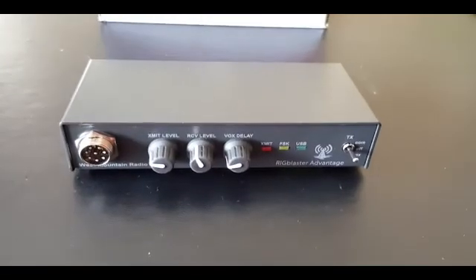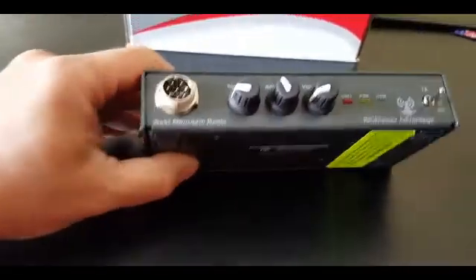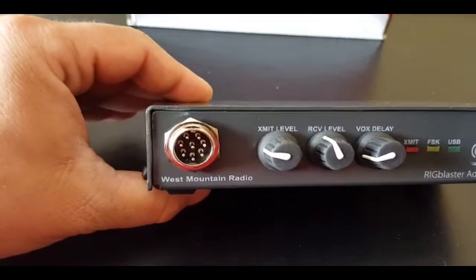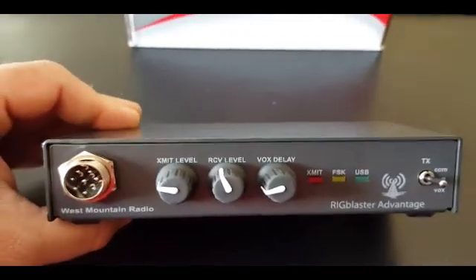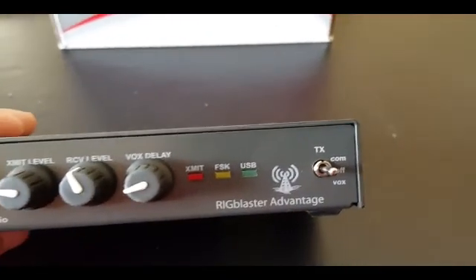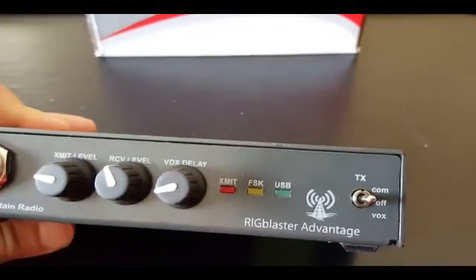Let's talk about the Rig Blaster unit itself. On the front we have our connection that will go to the radio for the microphone. We have our transmit and receive level, the VOX delay, and we have our transmission mode — whether we want it to be commanded by the computer or via VOX.